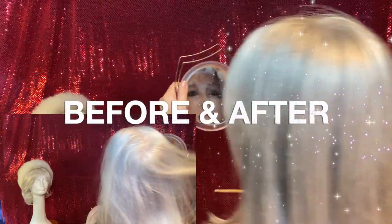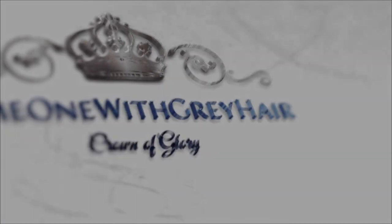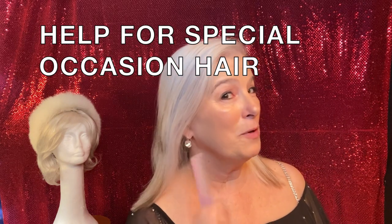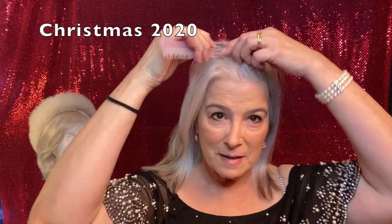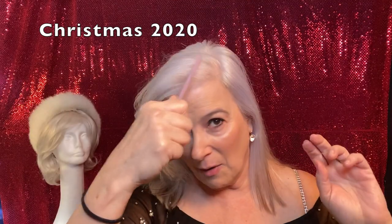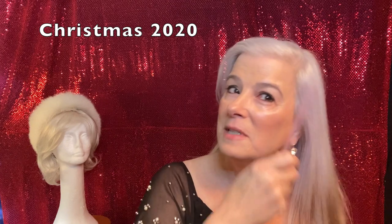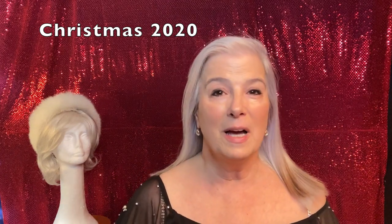With the topper on it just looks so much better. I wanted to give you a look at my hair before I put on the topper — it's thin in the front. If you've been following me you've seen that before, and that's why I need a topper. I can bulk that hair up if I want, but it's a two or three step process and you don't always have time to do that when an event arises, so I use the topper.